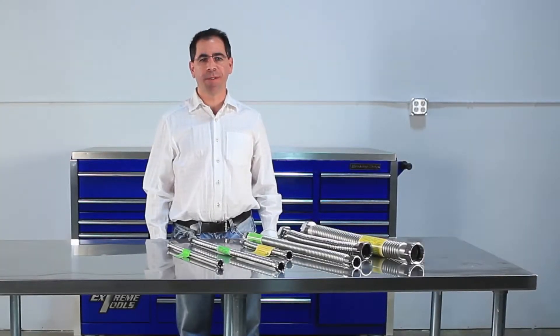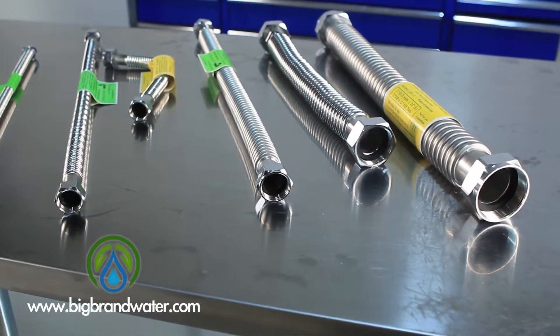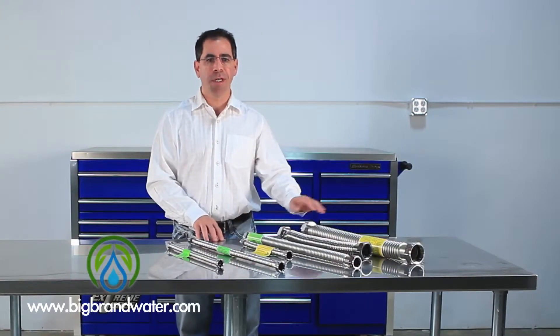Hi, I'm Dan with Big Brand Water Filter. In this video we're going to talk about the Falcon Stainless Steel Flex Lines. I've got a variety of sizes here in front of me, going from half inch up to three quarter inch, two three quarter inch lines, one inch line, inch and a half, and two inch.